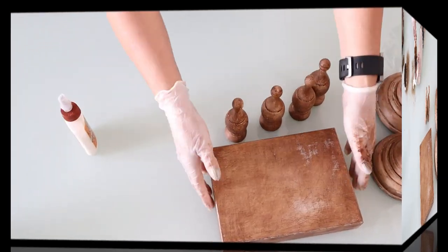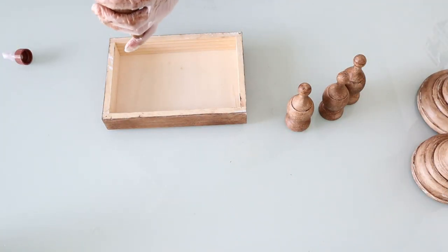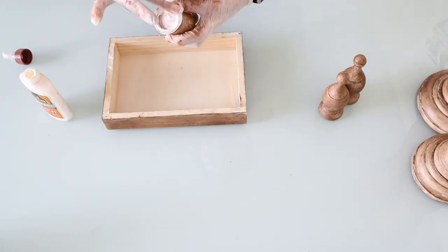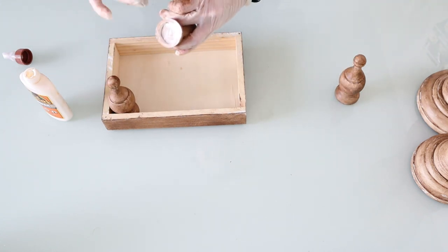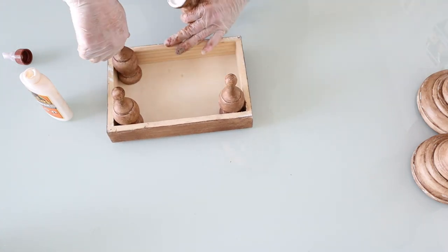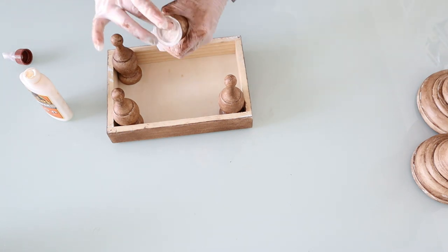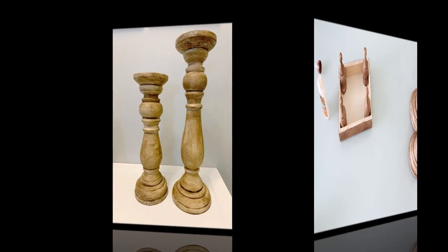Now that we have everything painted, we're going to take our wood glue — I am using Gorilla Glue wood glue — and add a good amount to our finials and put them in each corner and glue them. What I ended up doing is taking the rag I used when applying the wax, putting it over the piece once all the little legs were attached, and then putting a heavy book over that just to let it dry overnight.